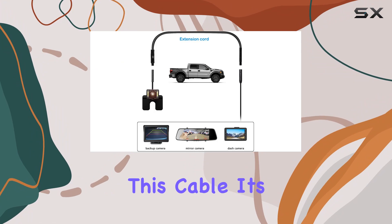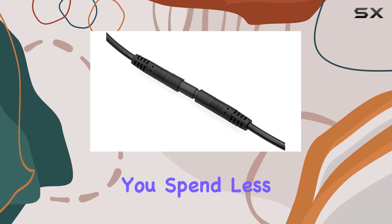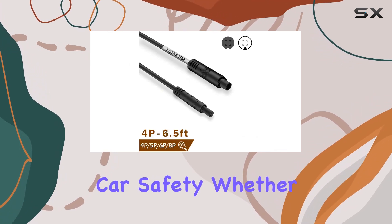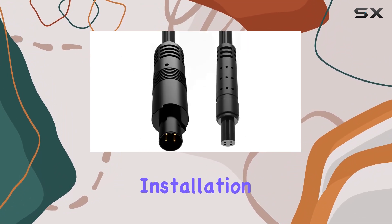Installation couldn't be simpler with this cable. Its original design ensures easy setup, meaning you spend less time tinkering with wires and more time enjoying the benefits of enhanced car safety. Whether you're a DIY enthusiast or a beginner, you'll appreciate the hassle-free installation process.